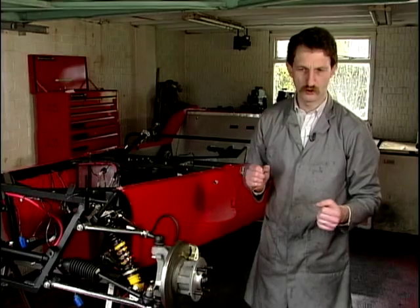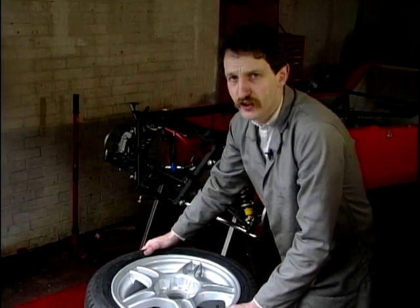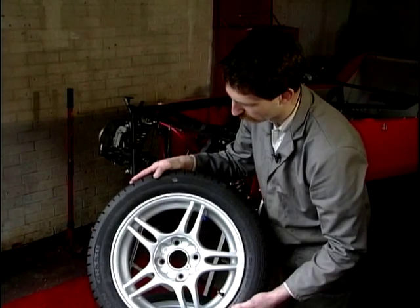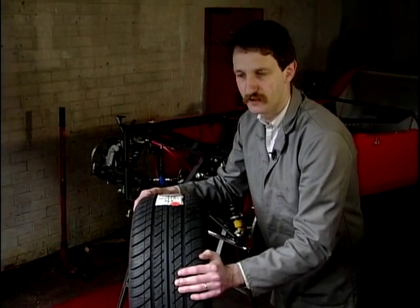Now hang on, where are the wheels? These are the wheels and tyres that are fitted. Look at these! Proper performance 15-inch alloys with a low-profile tyre on it. Just look at the width of that.